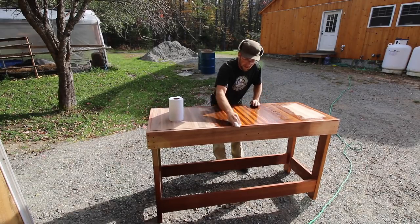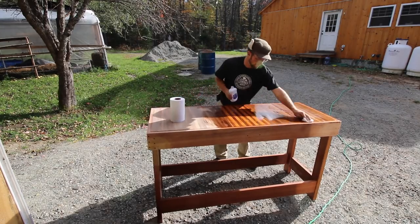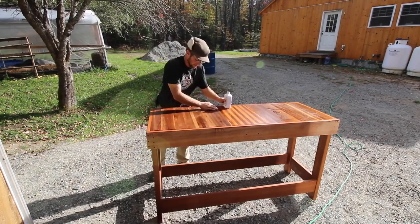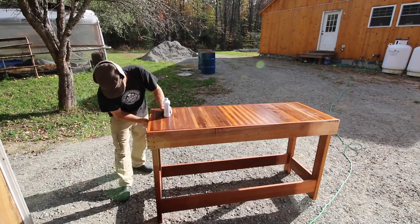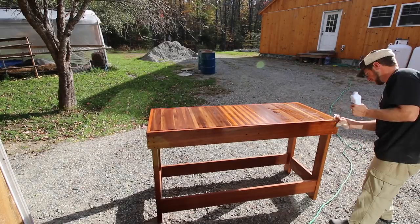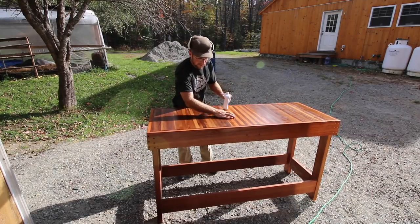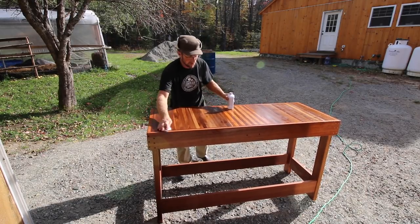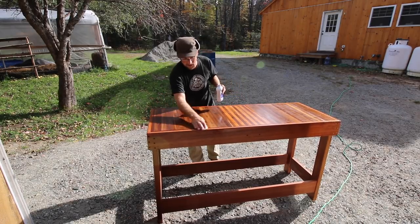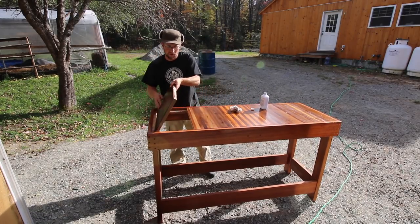I really enjoy applying a natural oil to wood — it just really brings out the finish. Now this is the underside of the butcher block, so we're going to flip it over now and apply the oil to the top side. We'll flip them over one at a time and we can get the edges while we're doing it nicely.